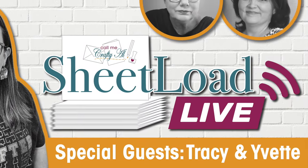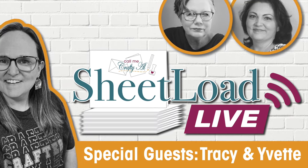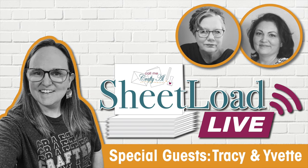Before I get to the process I did want to stop by with a special invitation. I'm going to be going live later today with Tracy and Yvette for Sheet Load Live. I hope that you'll come and join us as we chat with each other, create with the latest sheet load of cards, and give away our cards to three lucky members of the audience. I'll have a link to the video as an end card at the end of this one and it's also linked in the description box below. Hope to see you there!